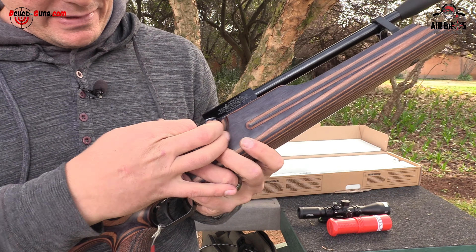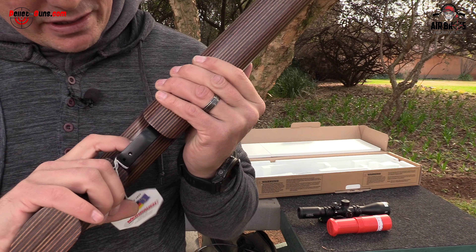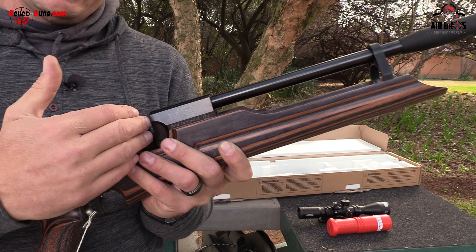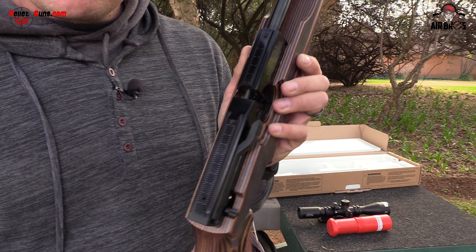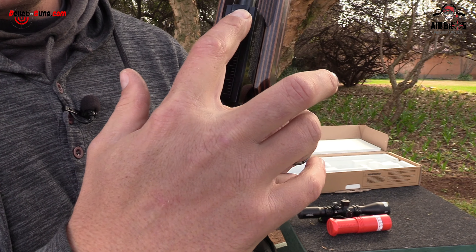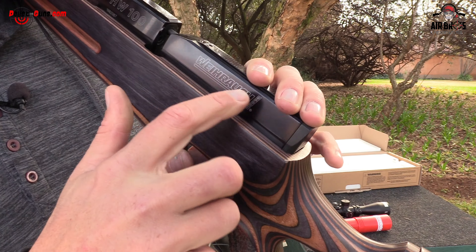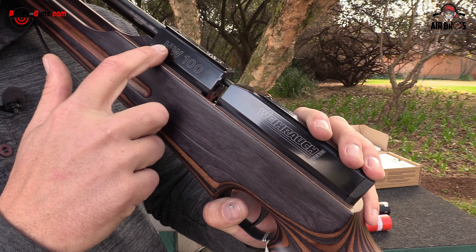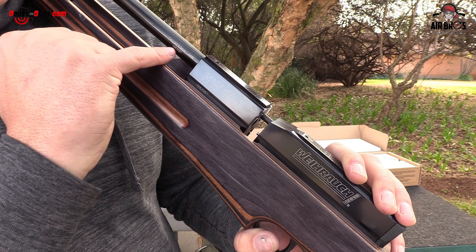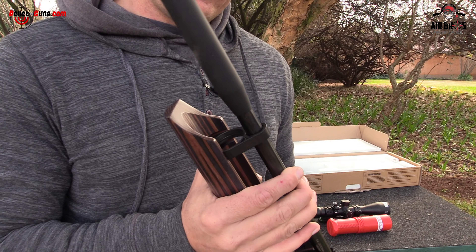It's got a side lever cocking mechanism on the side for your magazine. There's your safety. It's got a very nice two-stage trigger that you can adjust. Your magazine port right there. It's got a dovetail rail on the top, and what's nice is it's got the millimeter and centimeter markings right there so you can see where to put on your scope. It's got nice writing on the side — it says Weihrauch HW100, and then you've got your serial number. Very nice.